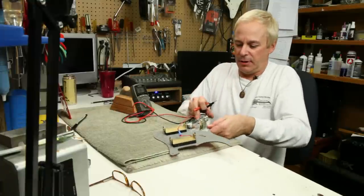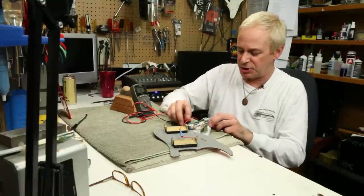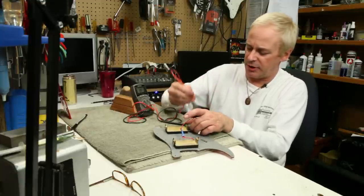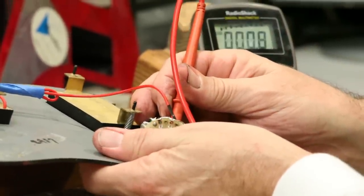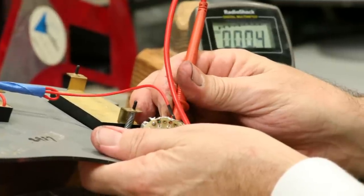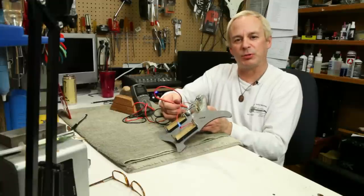Our next step will be to put the pickup in the bridge position, make our same connections at the volume pot, look for our resistance, and then turn down the volume pot. We should see an increasing resistance until we see a dead short to ground. Volume pot's working fine.